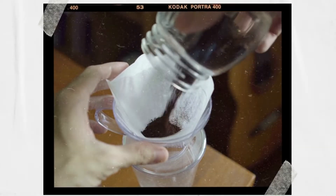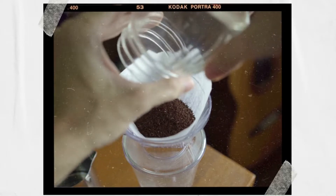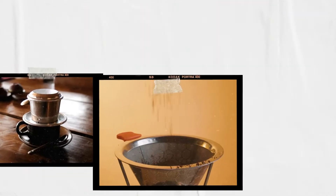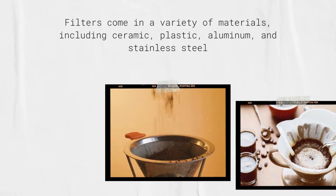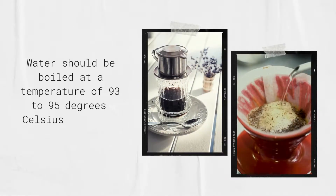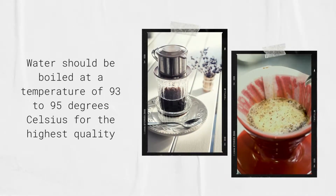You need to prepare the following to make good coffee. The first is pure coffee powder. Next is the coffee filter. Filters come in a variety of materials, including ceramic, plastic, aluminum, and stainless steel. You should choose glass coffee cups without handles to make filter coffee.